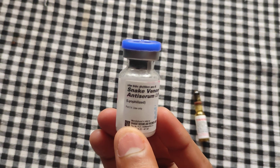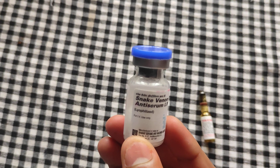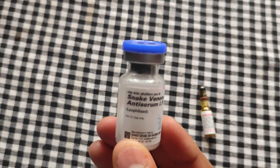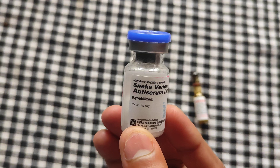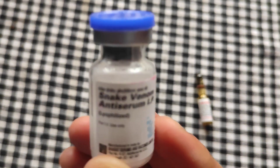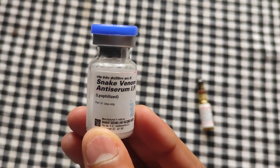Hi friends, welcome back to another video of Ejua channel. Today we are introducing anti-snake venom, that is snake venom anti-serum. In this video we will be covering the composition of anti-snake venom, how to use it, and the contraindications of the snake venom anti-serum. This is actually a vial of snake venom anti-serum.